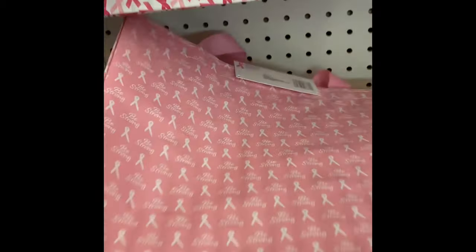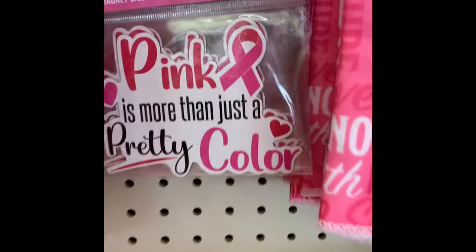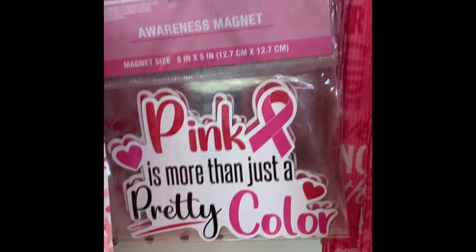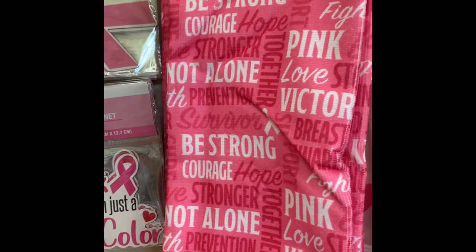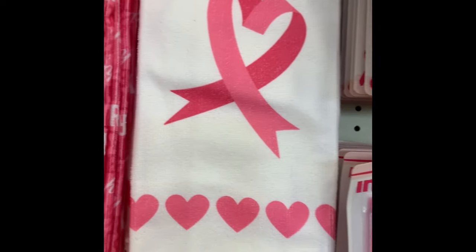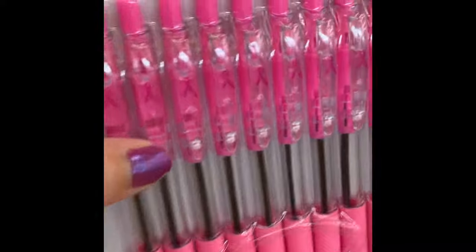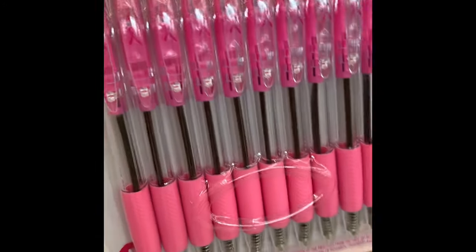Since next month is Breast Cancer Awareness Month, they have an end cap of breast cancer items — everything from car magnets to dish towels, ink pens, keychains, notebooks, mugs, and cups. These would be great if you have someone in your life who is a survivor or is currently battling breast cancer.